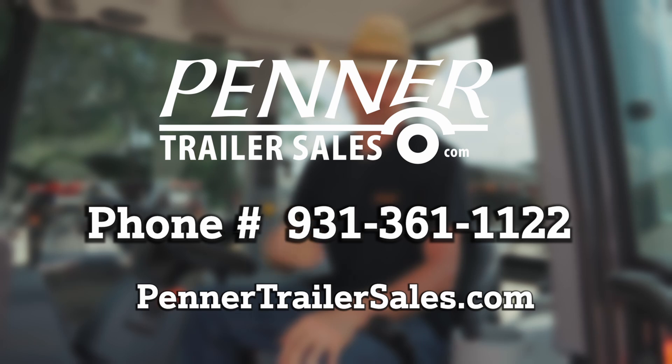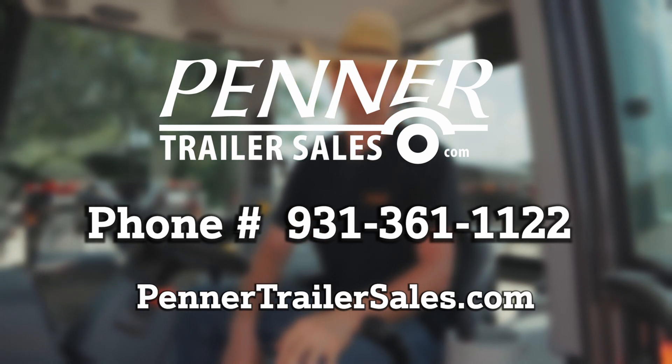I hope that's been helpful. Hopefully that clears some of the confusion about what is a power shuttle. If you're looking at a tractor with a power shuttle, it's got heavier, different hardware that will give you more longevity, but will also reflect on the purchase price. If you want to talk tractors, don't hesitate to give us a call here at Penner Trailer Sales — we'd be glad to talk to you. 931-361-1122.